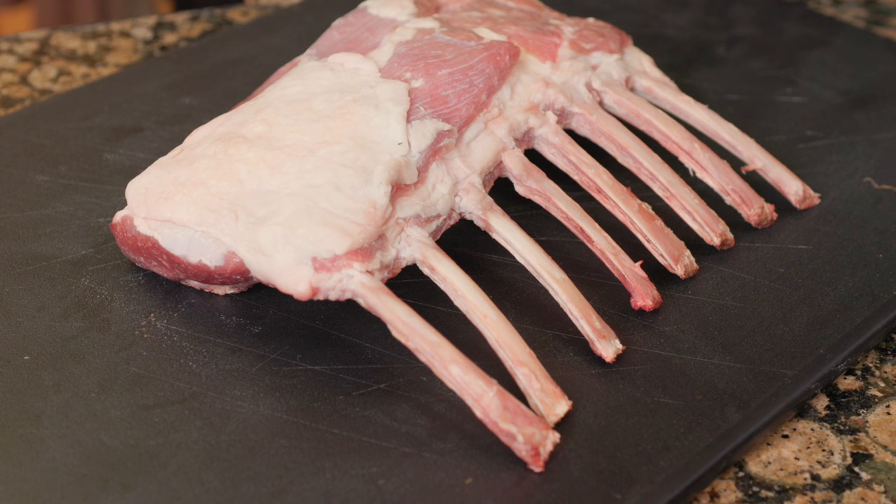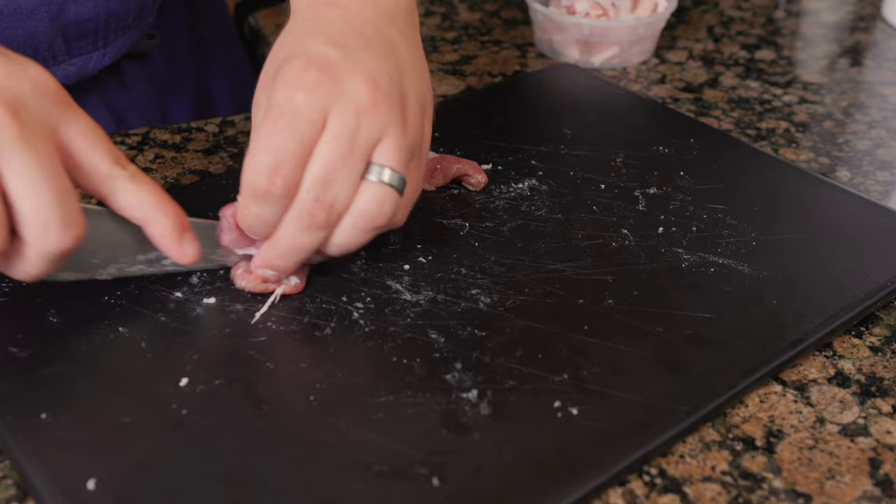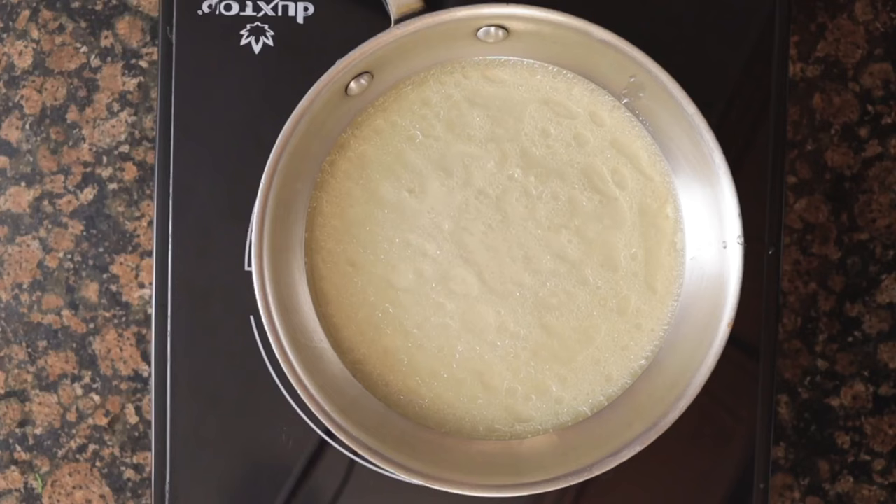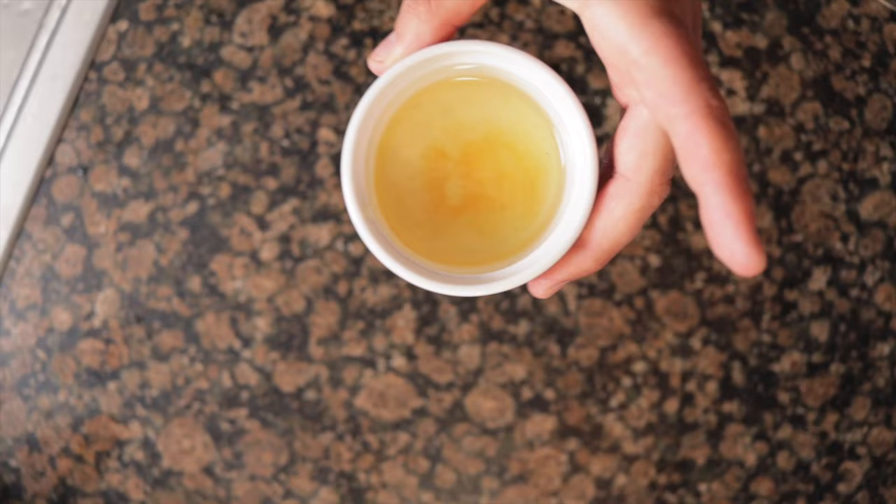Remove all the fat from the trim and one-inch dice both, keeping them separate. The fat can be rendered by covering with water and cooking on medium-low heat until almost all the water is gone. Drain into another pot and cook on medium-low heat until all the water is gone. We are saving the bones and meat trim to the side for the sauce.